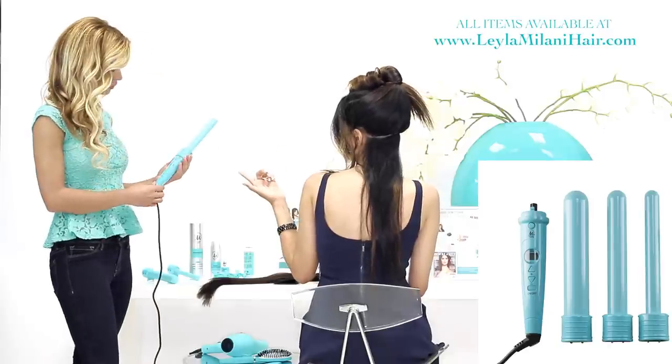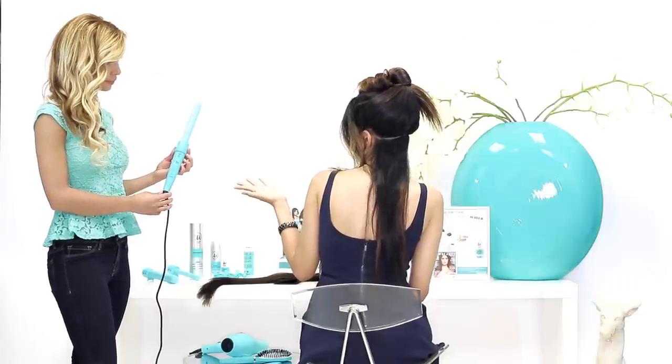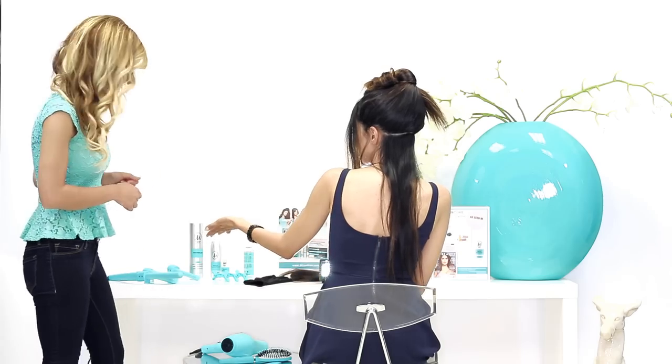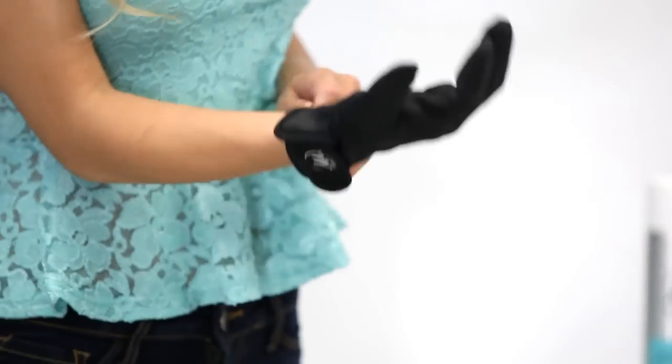So we're using the one inch barrel, and you're setting it to 430 degrees Fahrenheit, which is the highest level of heat on the iron. So while that's heating up, you're going to put on your safety glove, because I don't want you to burn yourself.